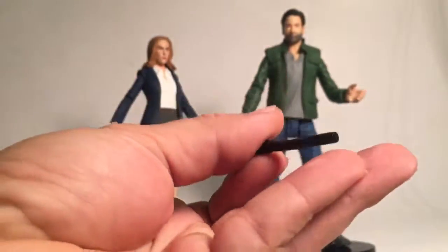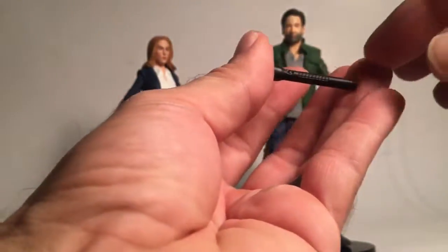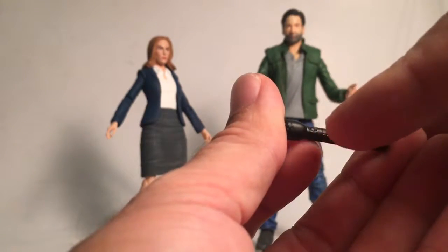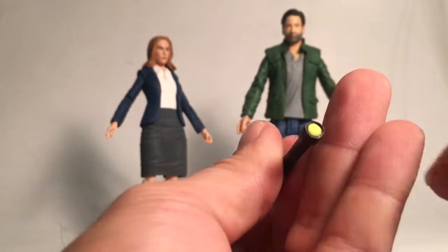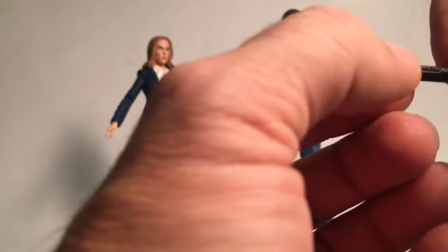She comes with a flashlight — my flashlight is a little bit bent, but you can see the little on/off switch there, which is a nice added detail. There's also a paint app for the actual light, which is pretty cool.